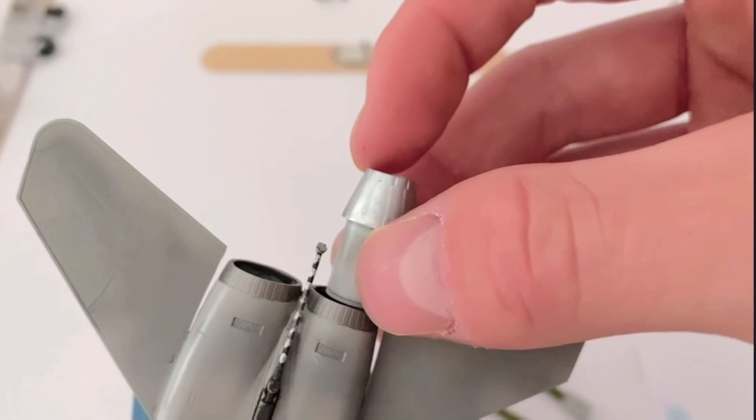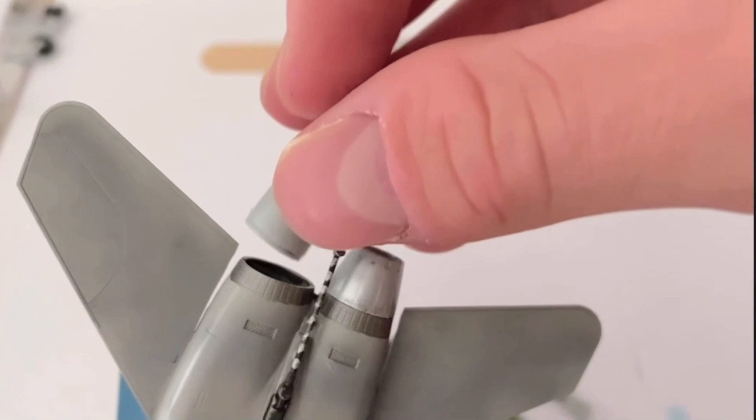I decided to glue the air intakes now as it's just another thing off the workbench and onto the model completed. The heads up display was then painted very delicately with a fine brush.